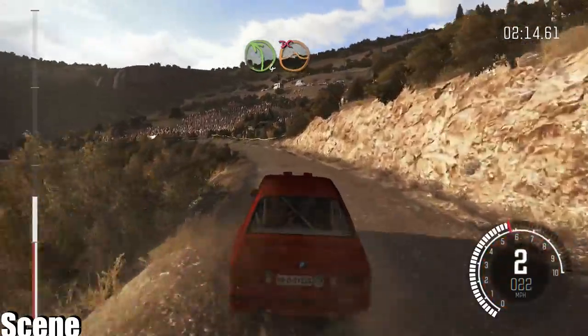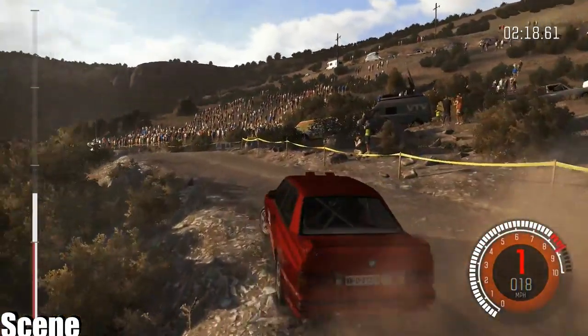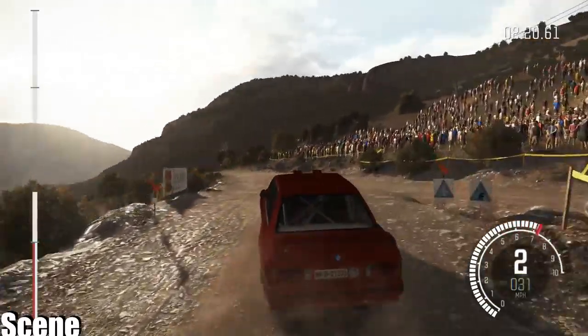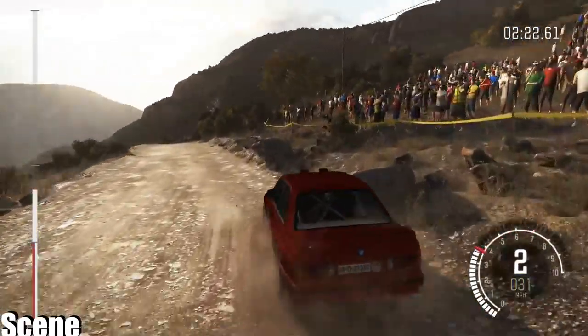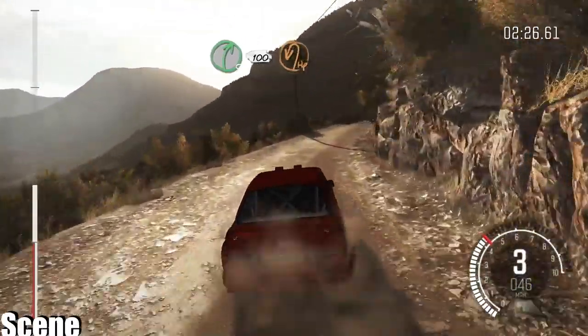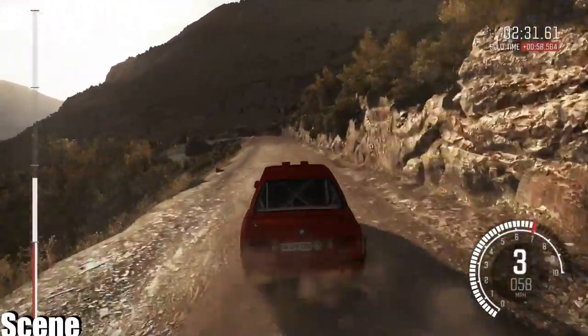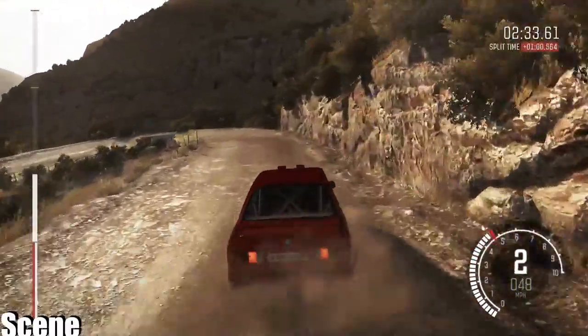Don't cut, right 5 long, 100 down, braking, hairpin left, 60.